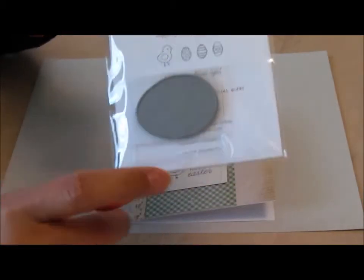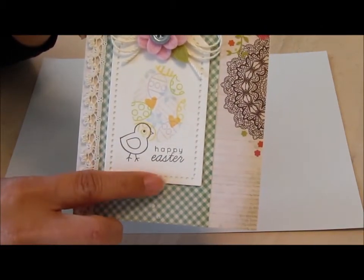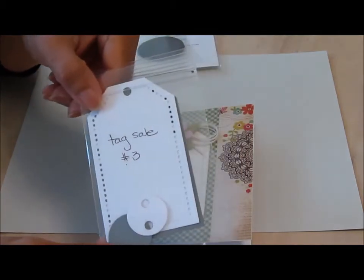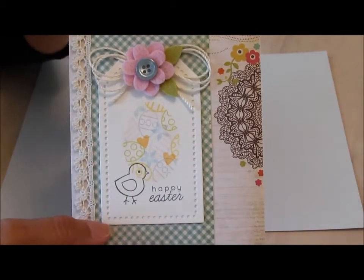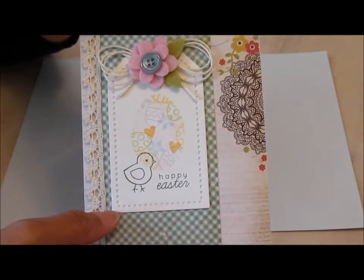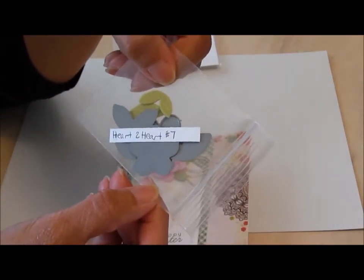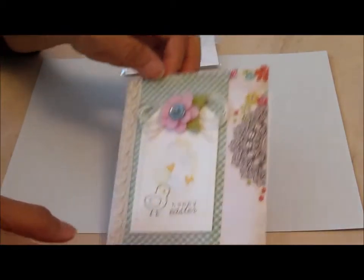Together with this set, there's the bird image, the little eggs, and the happy Easter. I also bought Tag Sale Number 3, and this die is what makes this shape with the little indents along the side. Then this flower here was made using Heart to Heart Number 7 — I just wrote it there for my reference. So that's one of the cards I made.